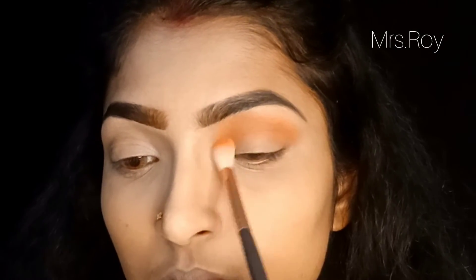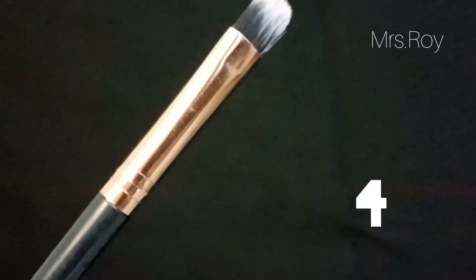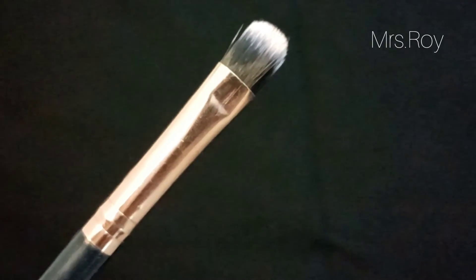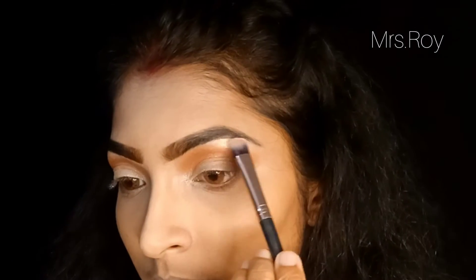The fourth brush is the flat eye shadow brush. This is used to apply eye shadow on the eyelid and apply shimmer eye shadow, as well as to highlight the brow bone.